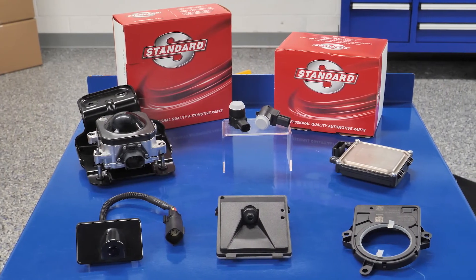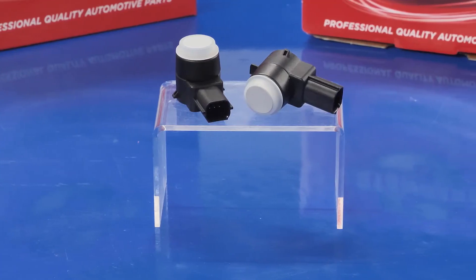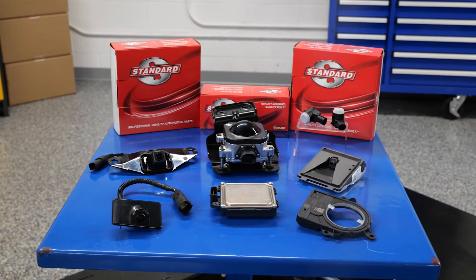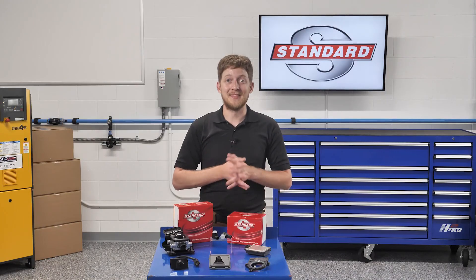When it's time to select a part, trust Standard. Standard offers a complete ADOS program with hundreds of part numbers, including park assist cameras, lane departure cameras, park assist sensors, steering angle sensors, blind spot detection sensors, and more. For more information, visit standardbrand.com. I'm Brian Sexton. Thanks for watching.